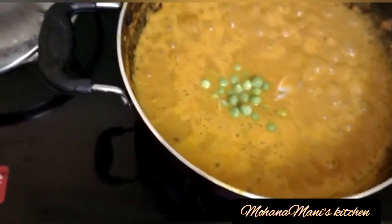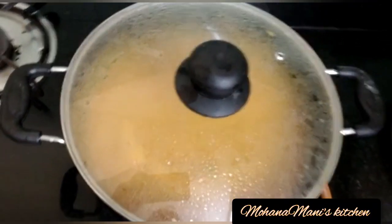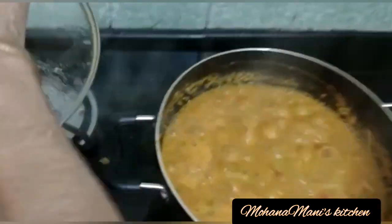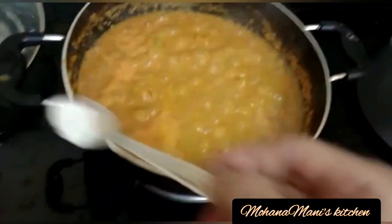Put the pachapattani with a little salt and put some salt in the pot. Now put the pachapattani in the pot. Put the powder in some way.